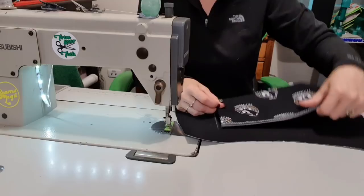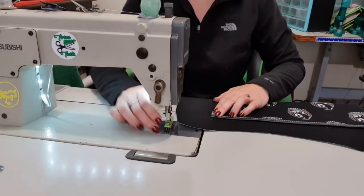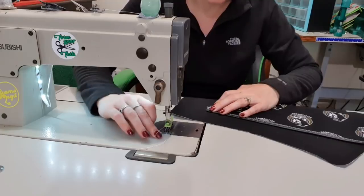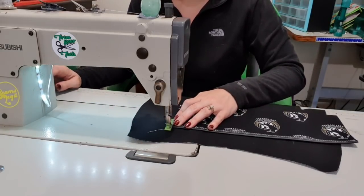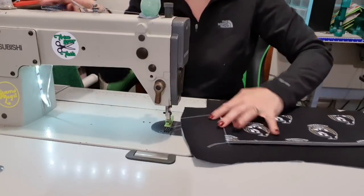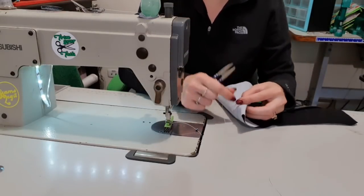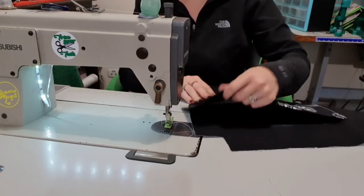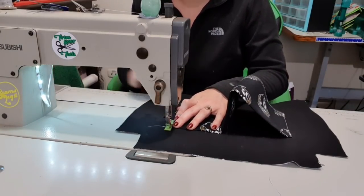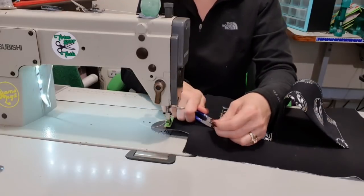It doesn't matter which side you pick first, but I'm going to line this bottom edge up along the bottom and then stitch down this side. Backstitch at the bottom and then cut it off. Then I'm going to go and do the opposite side - come over here, line it up along the bottom, and stitch this side. Backstitch to lock it in, stitch up, and backstitch back at the top. So this is what we've got so far - it's just big and weird.